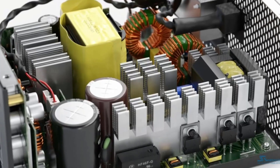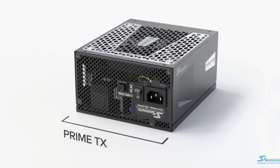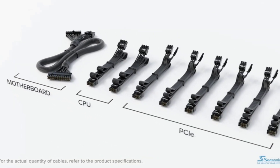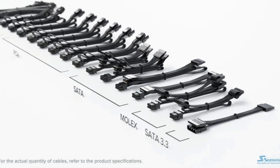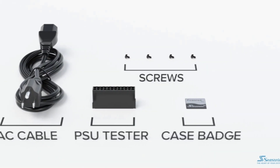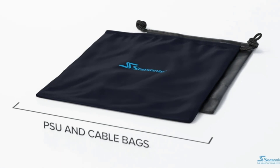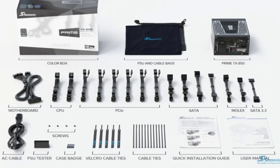One of the standout features of the Seasonic Prime TX1000 is its fully modular design, which allows for easy cable management and customization. With no fixed cables to deal with, users can choose only the cables they need and arrange them as best suits their build. The Prime TX1000 also utilizes high-quality components, including Japanese capacitors, ensuring the PSU can deliver stable power to your system even under heavy loads.